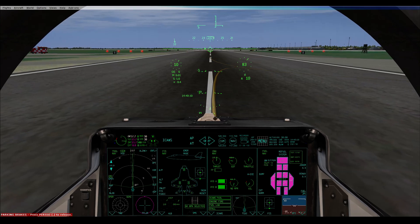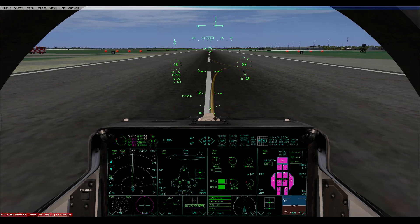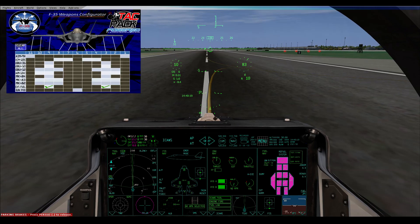What that does is it tops all your tanks up to 100% without you having to go into the menus. What you need to do is press Shift and 4 — that's your TATPAC menu for the weapons configurator. Press Clear All.